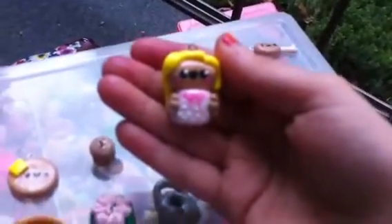Then I have this little girl — it's so cute — and it has little hair, and it's cute. Then I have this little chicken wing; it's cute.